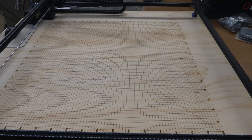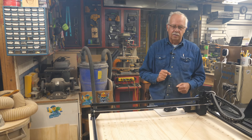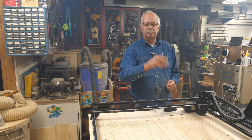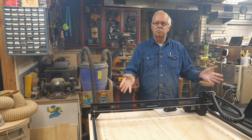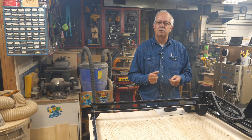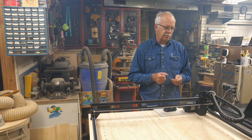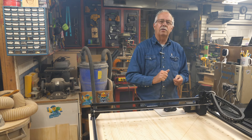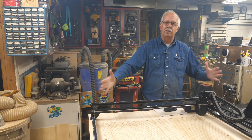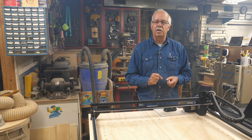And there we have it — an 800 by 800 grid, two hours later. It's a little bit foggy in here but I had the fan running and it got most of it. So there's the baseboard, the mounts, and the grid for this extension kit for the Longer Ray 5. There'll be a link in the description if you'd like to get a copy of this grid — there's no charge, it'll be a free download from our website.